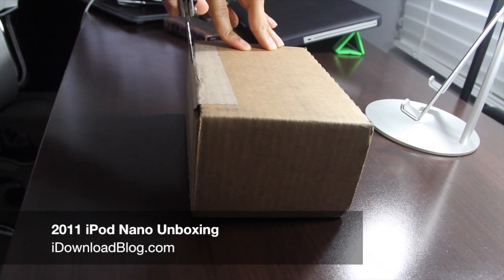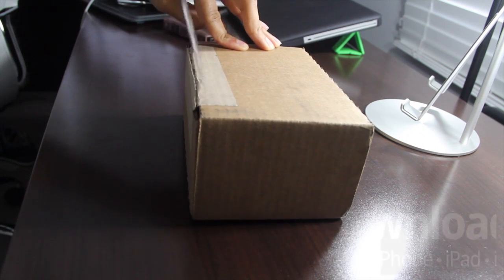Do we have any iPod Nano fans in the house? If so, let me know in the comment section.